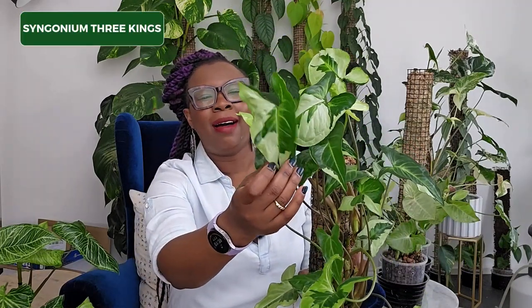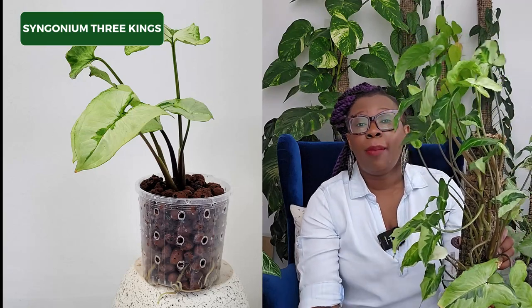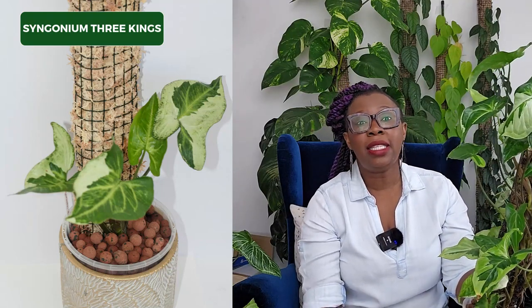This is my Syngonium Three Kings. I love the variegation on this plant — it is absolutely stunning. This plant and I have gone through quite a few things. I've had to chop and propagate it a number of times to get it to look like this, and also to put some cuttings in my Syngonium moss wall. But this plant is generally doing okay — there's three of them in there and it's doing fine.